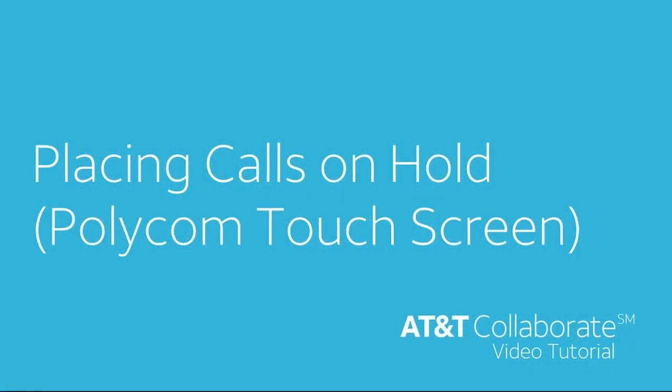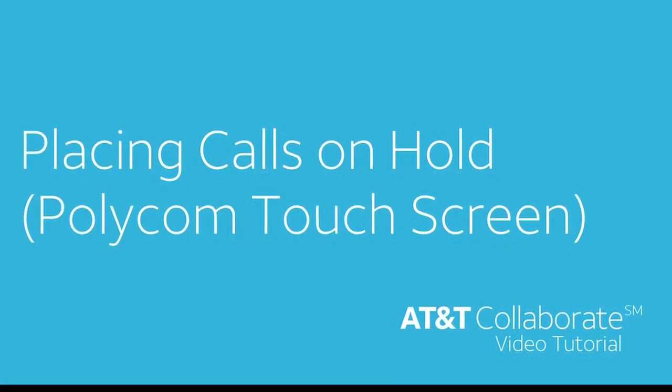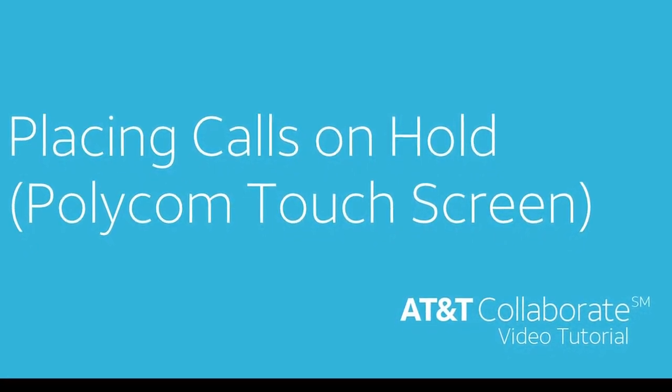Welcome to this AT&T Collaborate video tutorial. In this video, we're going to show you how to place a call on hold and retrieve a call that's on hold on your Polycom phone.